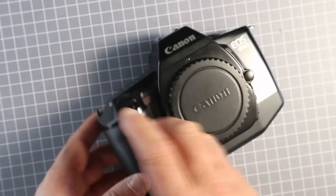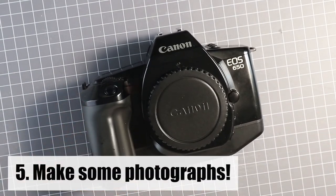That's it. That's all you need to do to load film into a Canon EOS 650 film camera.